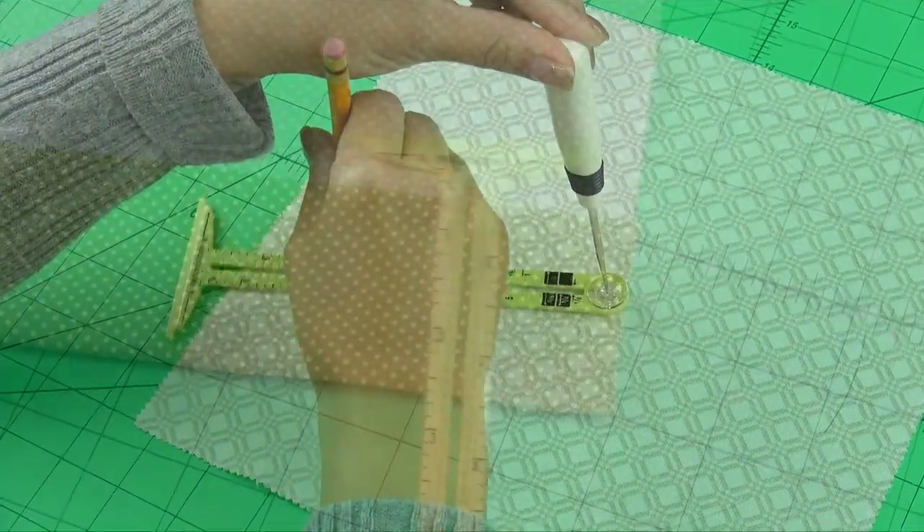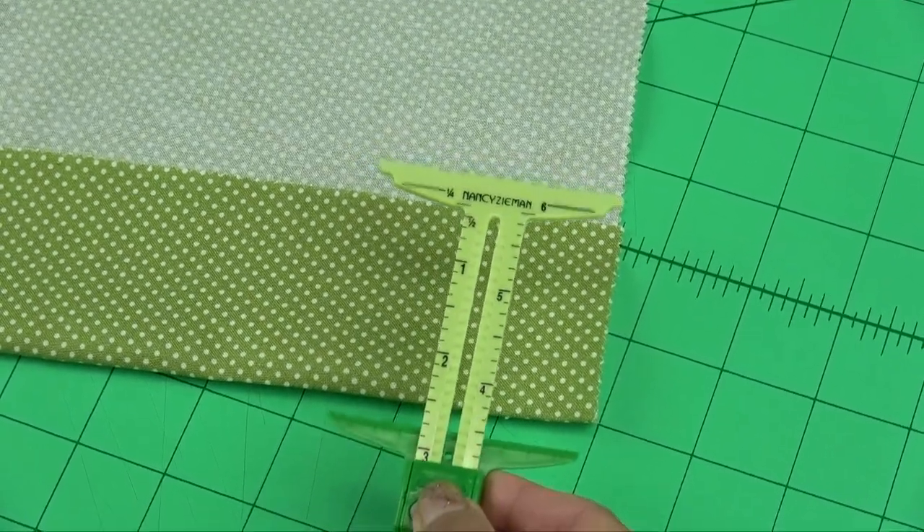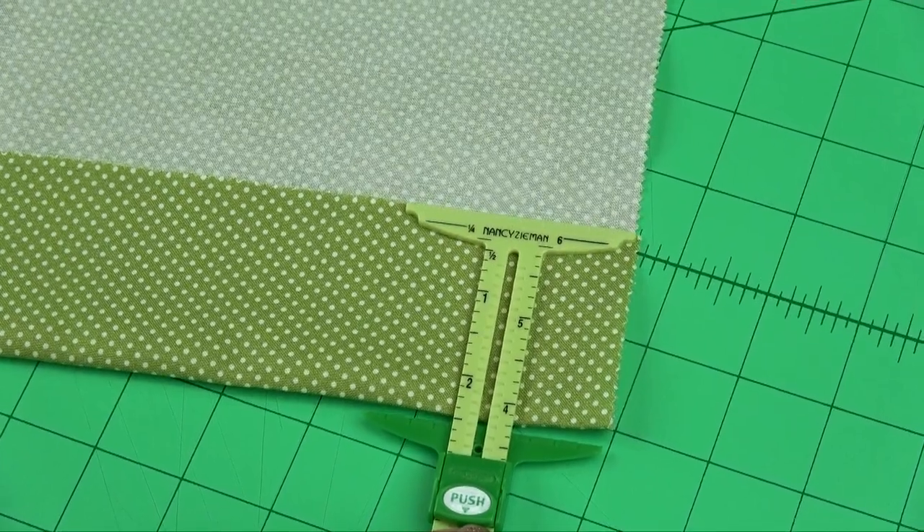The t-square function of the gauge allows us to measure down and over at the same time for quick marking. We can place and size buttonholes with precision using the adjustable sliding gauge.